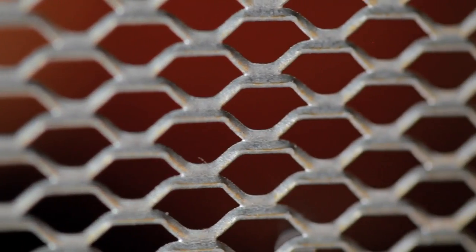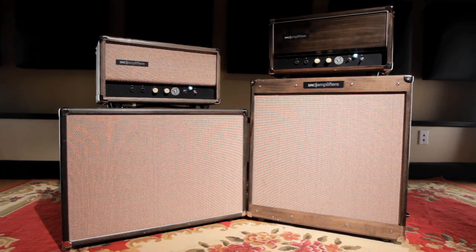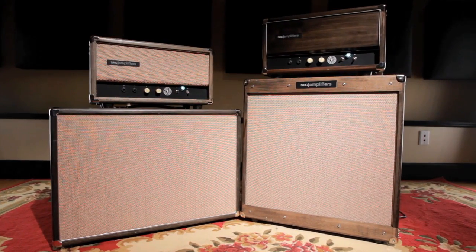The look of the amp was designed to mirror the quality of the amp. The sound is strong, clear, elegant, and classy — and that's the look we went for. We wanted it to look really nice and have that vintage furniture kind of look. This will go in your living room and your spouse will not mind it.